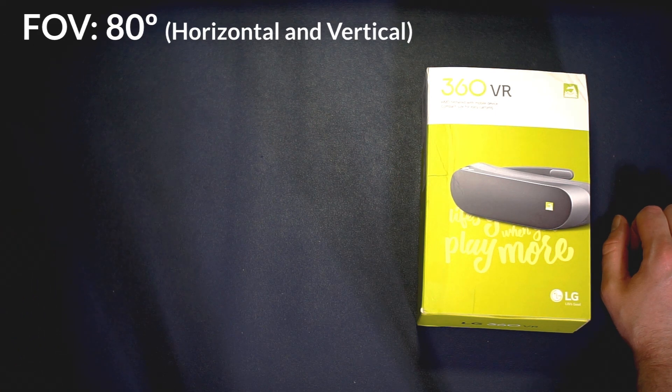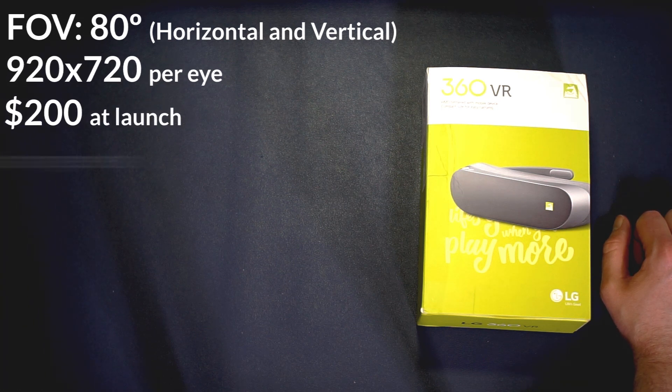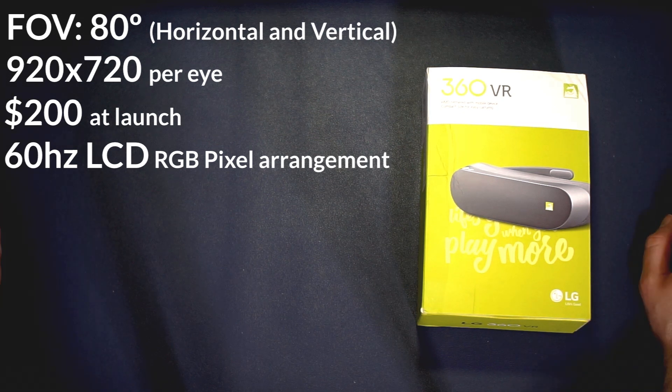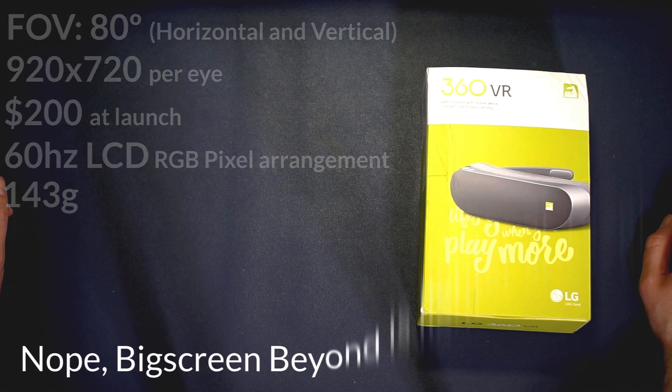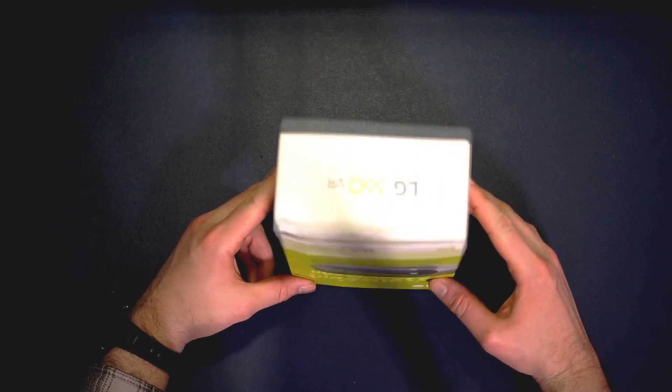This headset has an 80-degree horizontal FOV, a 920x720 per-eye resolution. It cost $200, had an LCD panel with RGB stripe and 60Hz refresh rate. Importantly, this was an individual panel per eye, not like the Quest 2 where it's one panel. Another notable spec is the weight: 143 grams, which I believe is lighter than even the Bigscreen Beyond. This headset is 3DOF, not six degrees of freedom, very much in the vein of the mobile VR that was popular at the time - Gear VR, Daydream, etc.